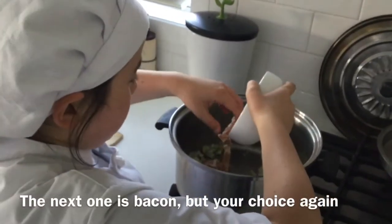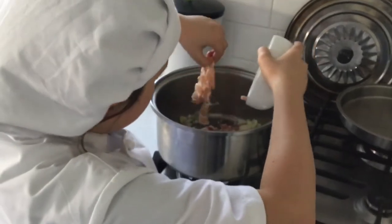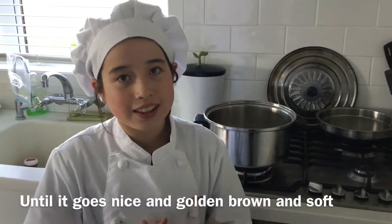The next one is bacon, but your choice again. Sauté the onions and bacon for three or four minutes until they go nice and golden brown and soft.